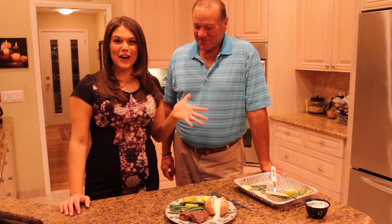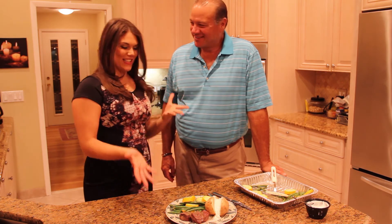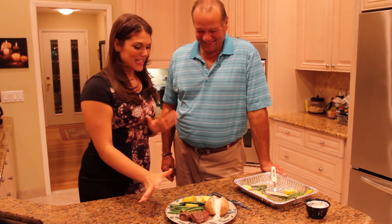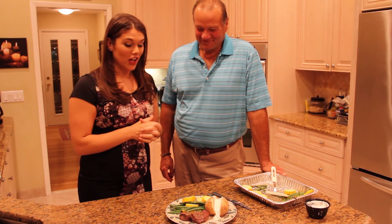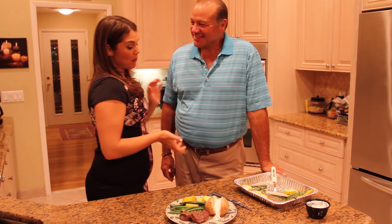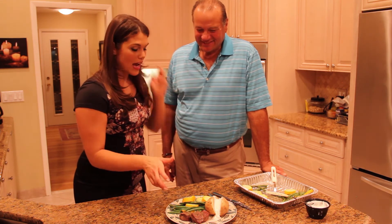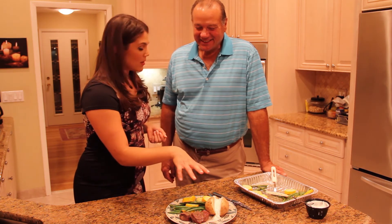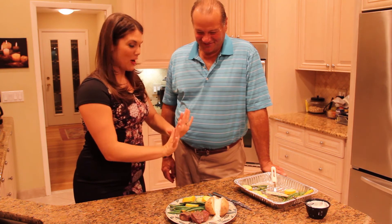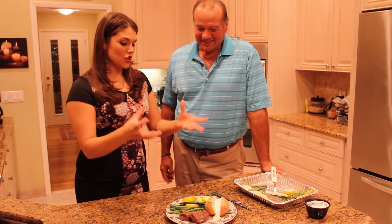My wonderful father is here to taste the food. We used a sirloin cut — it's leaner in fat. This is, believe it or not, nonfat Greek yogurt and not sour cream on a baked potato. And we have your zucchini and green beans as your nutrition, your color. Dad, let me know what you think — be honest. He's going for the steak first.